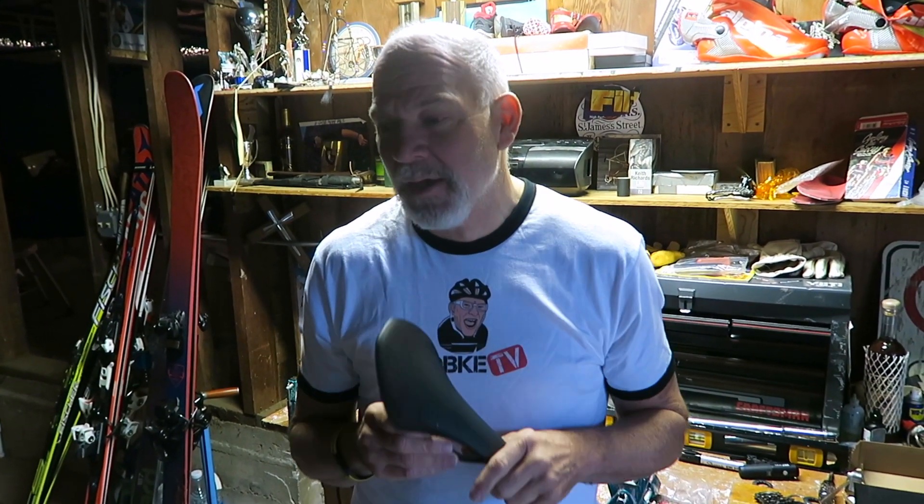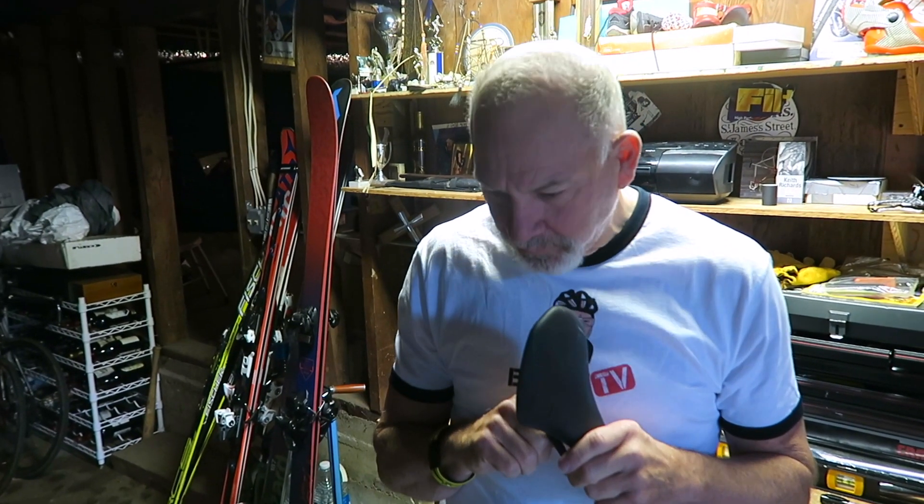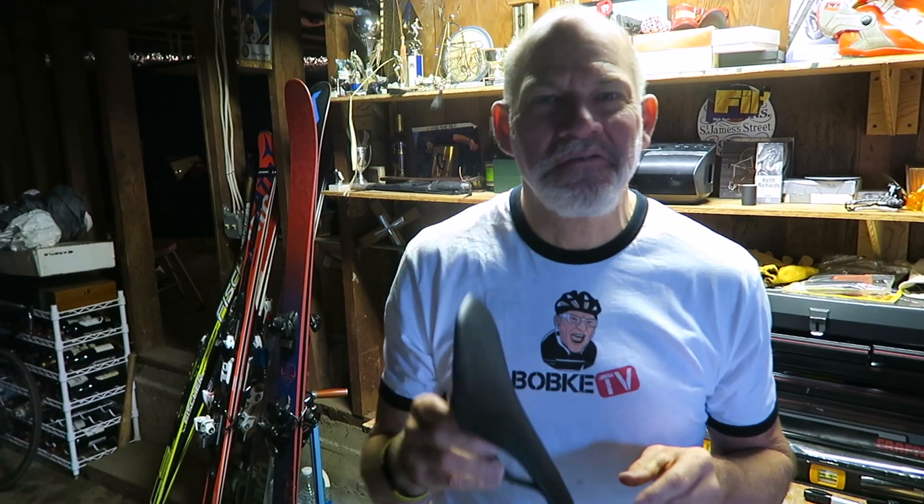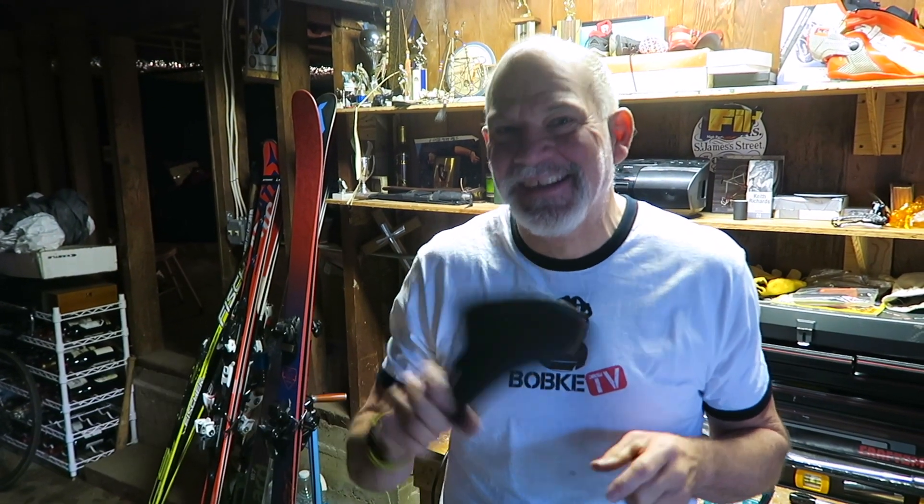Thanks a lot for watching Bobke TV. Your comments are greatly appreciated — go below and click to leave a comment. What's your favorite saddle? Let me know. Click on my face to subscribe, click on the T-shirt to buy merchandise, thumbs up is greatly appreciated, and please follow me on Facebook and Twitter so I can notify you of all upcoming videos. Thanks a lot everybody for watching.